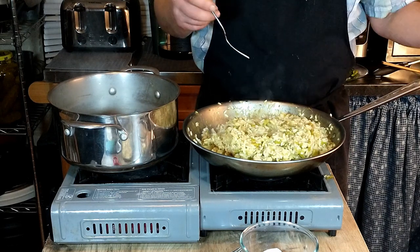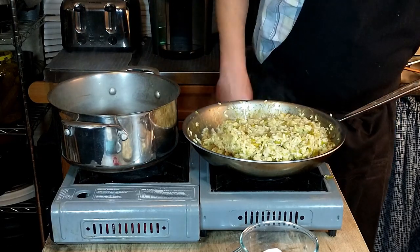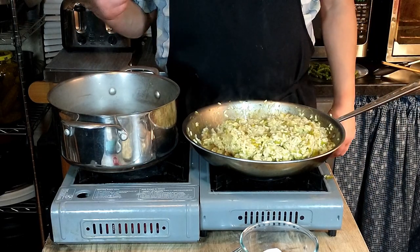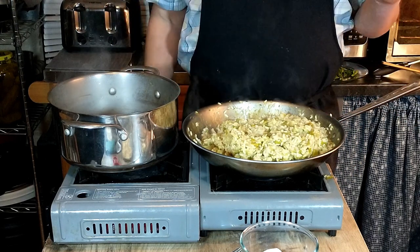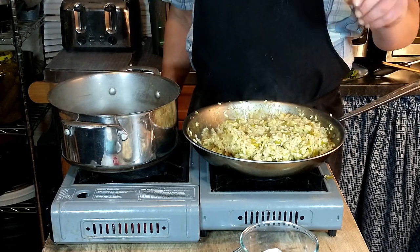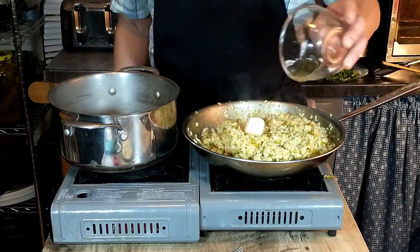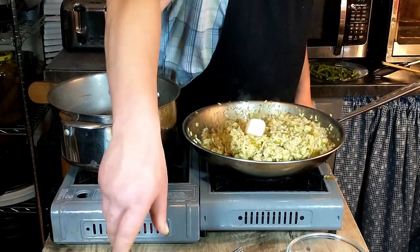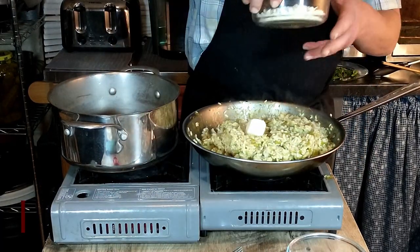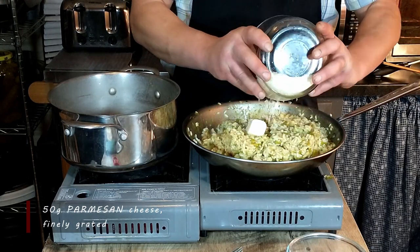The rice is just about perfect. So what we're going to do now is add the rest of the butter — another ounce — and some grated Parmesan cheese. That was two ounces of finely grated Parmesan cheese, which we have here, and then we'll just stir that in.